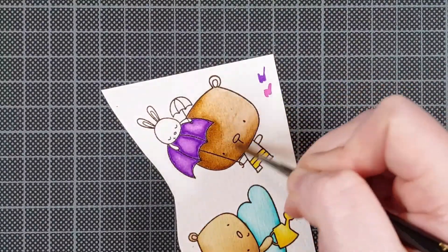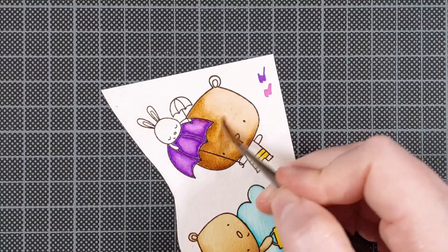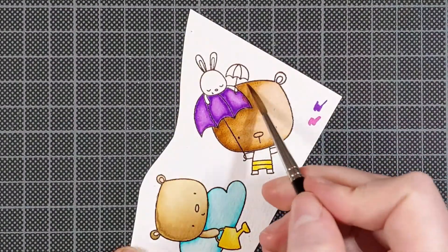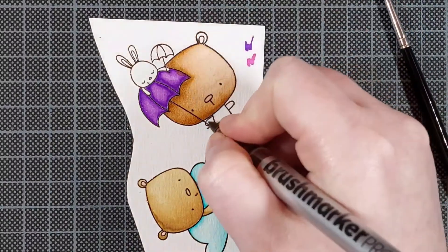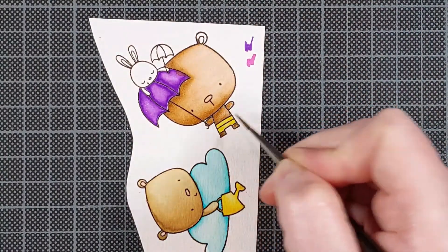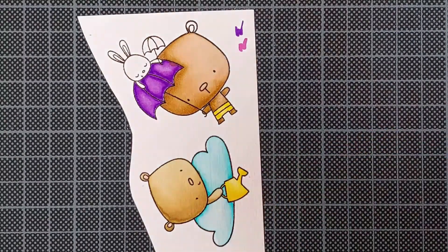You can use these markers just by themselves — you can use dark markers and then just medium tones, light tones, or you can use the blending markers that come in the sets, but you can also buy those separately.